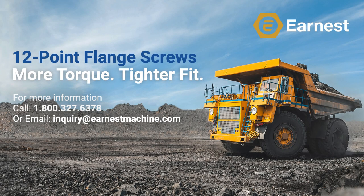If you would like more information on our entire line of 12-point flange screws, or the plating and coating options we have available, give us a call at 1-800-327-6378 or email us at inquiry@ErnestMachine.com.